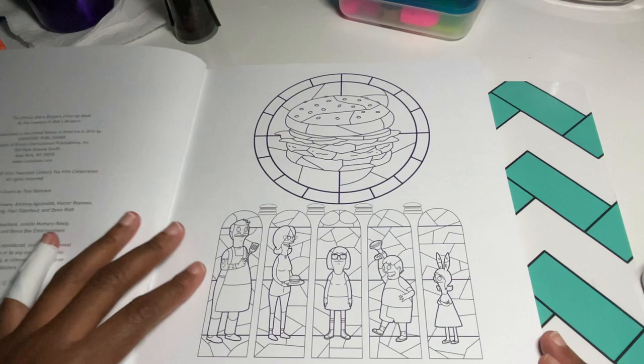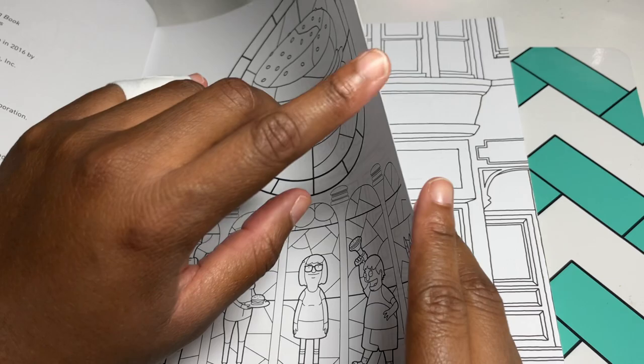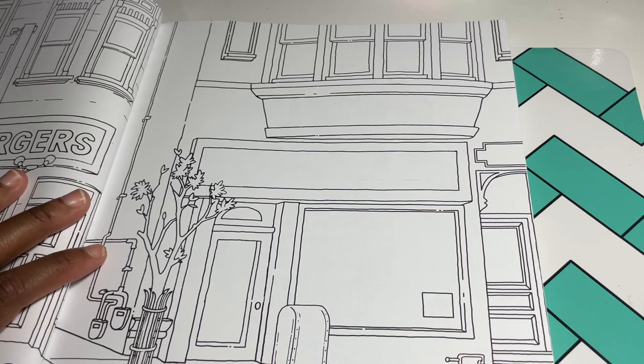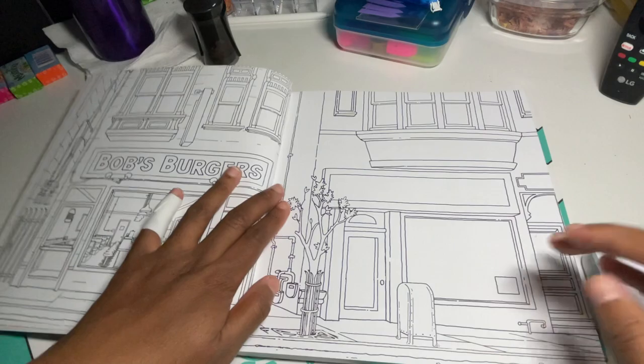The paper is pretty thick — not like super thick, but it's thicker than most. Super tips are pretty good. I wouldn't use alcohol markers because it's double-sided. But super tips, colored pencils, maybe even watercolor — I have not colored anything in this book yet, so I can't confirm whether watercolor works.